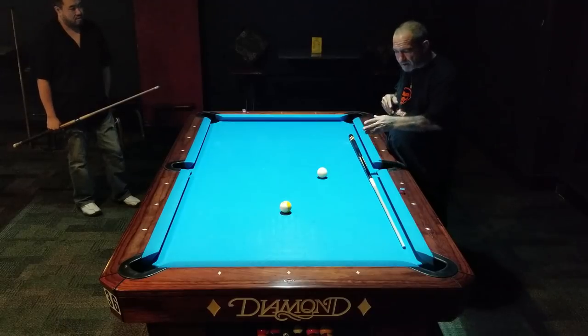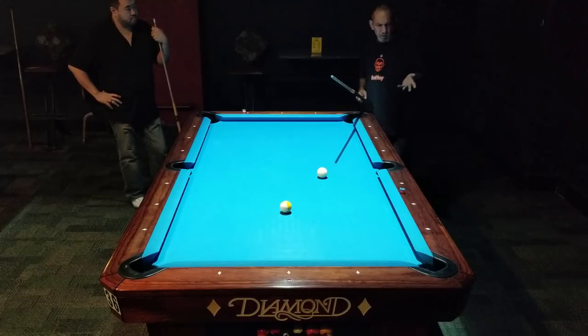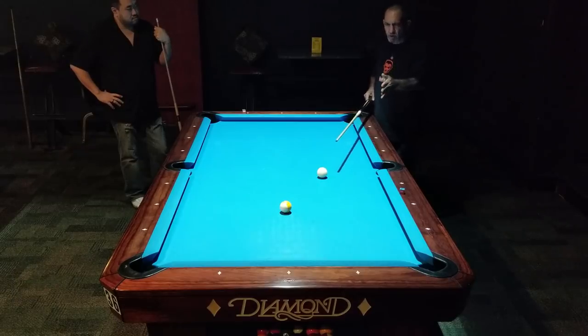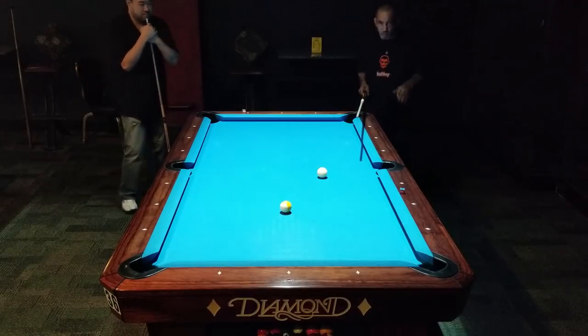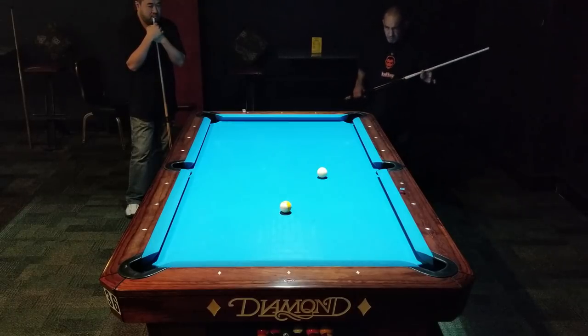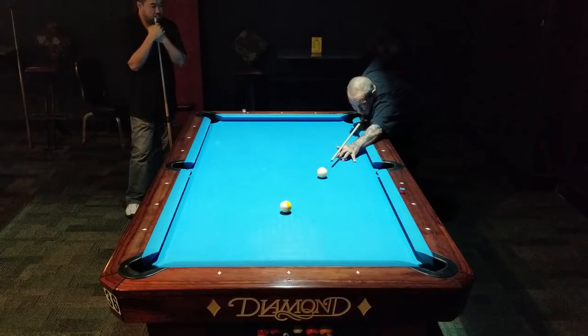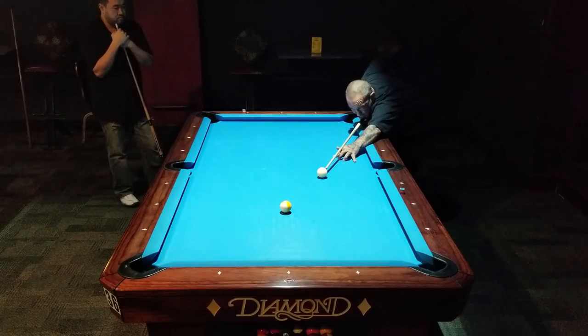A lot of us look at the object ball in our peripheral vision and think we saw it last — but we really didn't. What I actually do now is: as I line up on this ball, I alternate cue ball, object ball, cue ball, object ball. I take my practice strokes, and on my last one I move to the object ball and fire. That's all — eyes on the target, then fire.